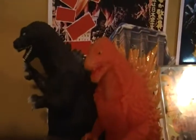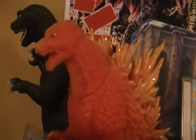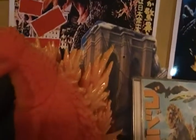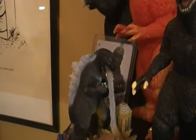This is the Bandai Theater Exclusive Godzilla Tokyo SOS figure. It's pretty cool — it's got some shiny paint on the spikes. And a Godzilla Christmas ornament, which is pretty cool, because if you hit it, it strikes slow, goes from here, and explodes.